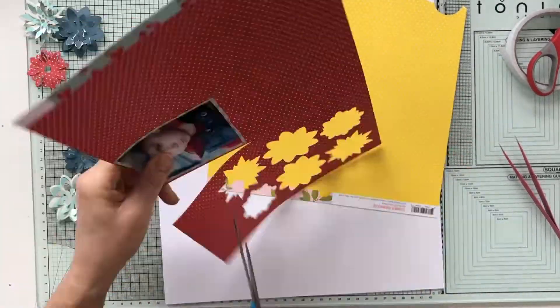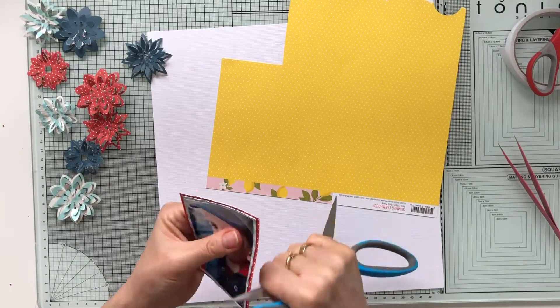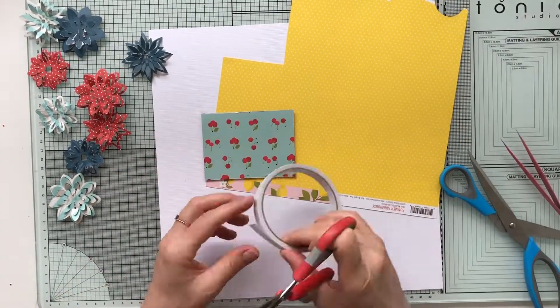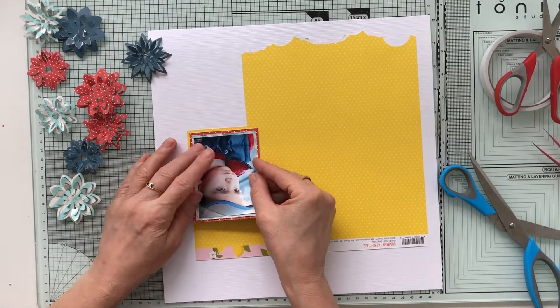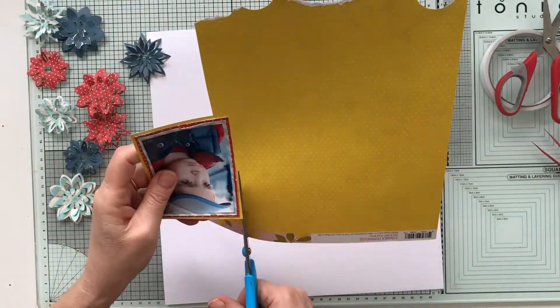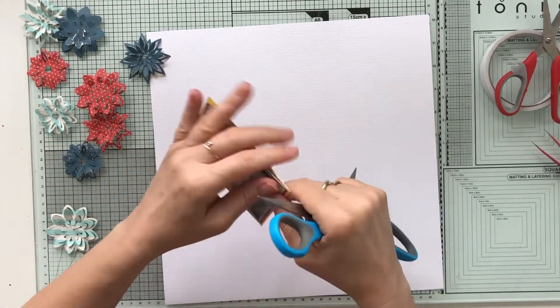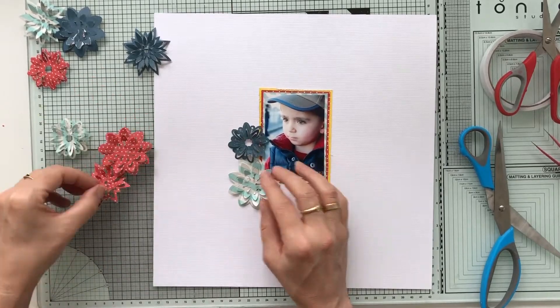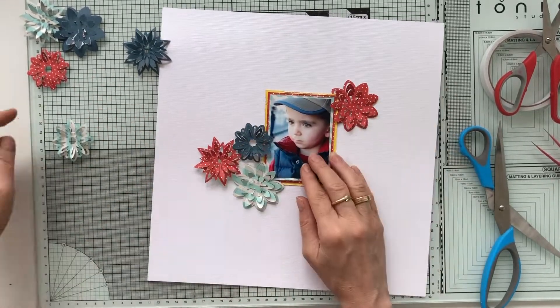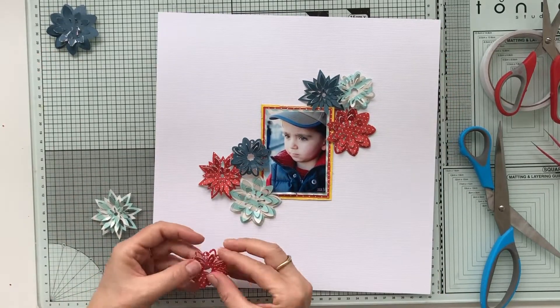I cut out some Lori Whitlock flowers with my Silhouette, and I'm backing my photo with design papers. I'm using two different collections by Simple Stories: Summer Farmhouse and Let's Go Away. Both are a bit older collections, but I still love them and I love the bright and primary colors they use — all those bright reds, blues, and yellows.